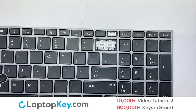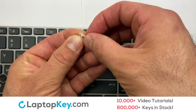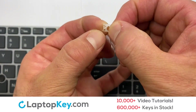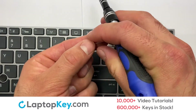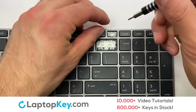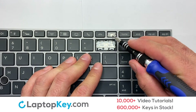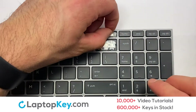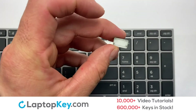We're now going to install the small key. We will now assemble the two plastic clips together. Attach the keyboard. Place the rubber cup in the center. Place your keyboard key on top of the retainer clips.